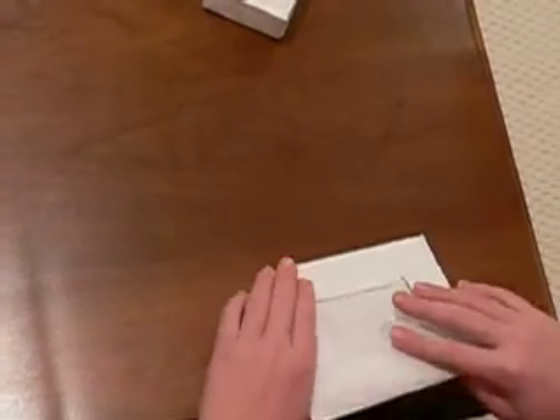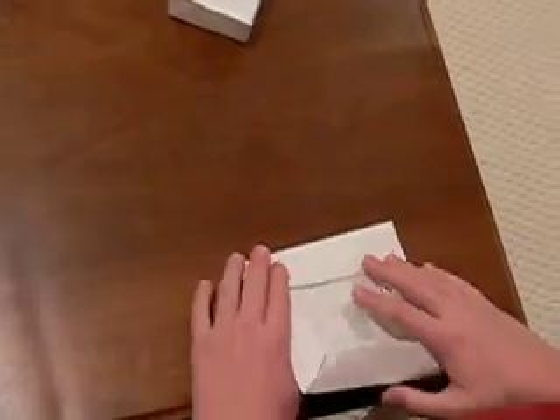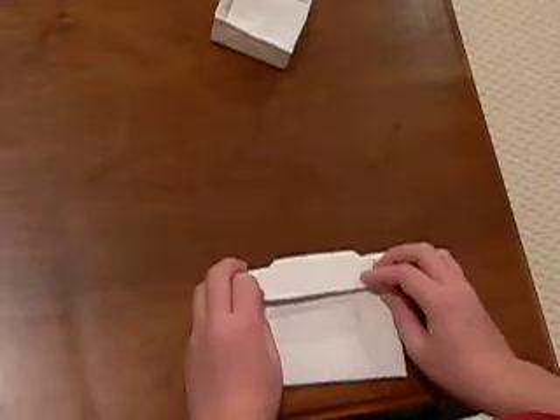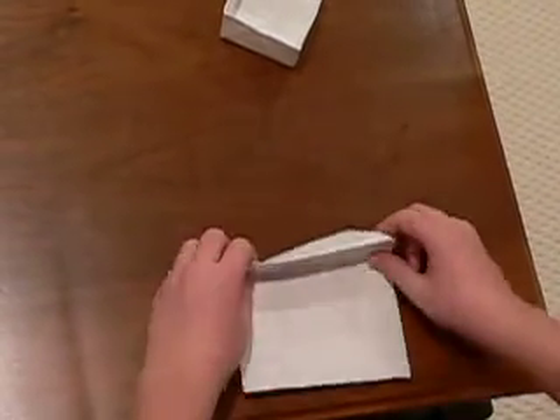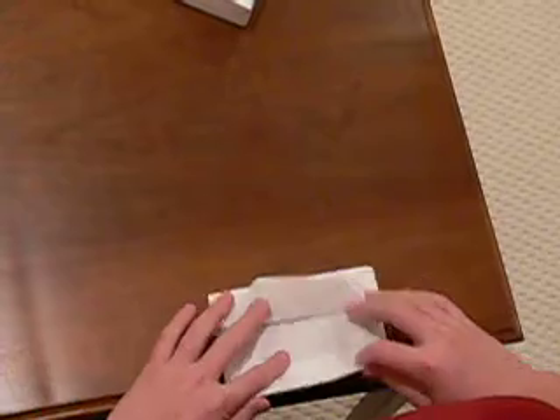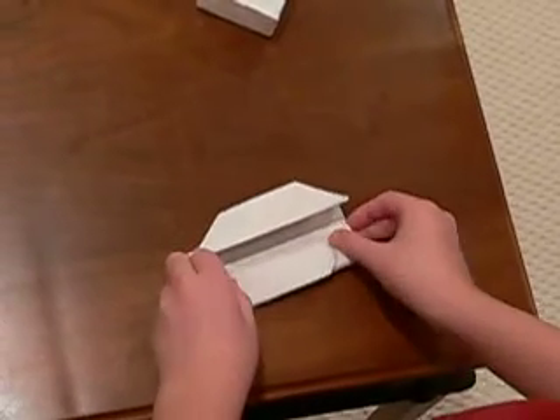I've got a box. Let's look at the other side. Flip it to the very center.